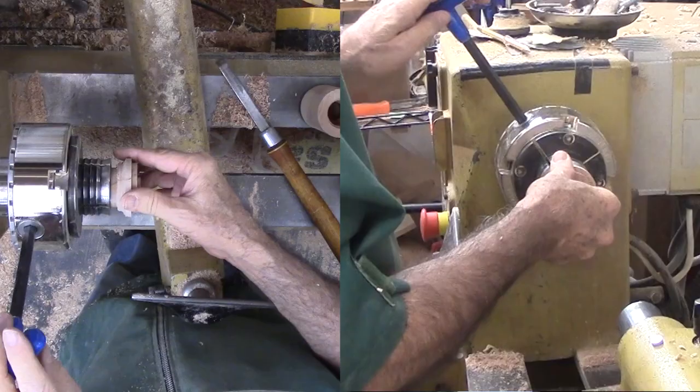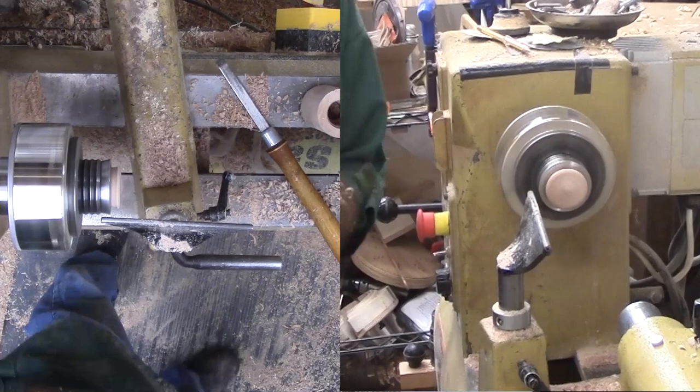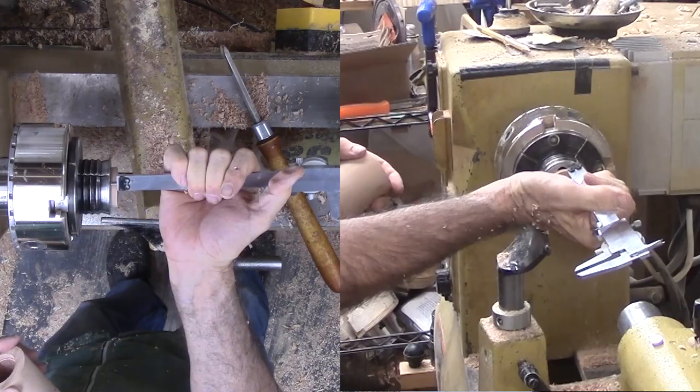Now I reverse the volcano into the chuck using the bottom of the volcano as a tenon. Then move on to remove the excess wood and cut a volcano shape on the bottom. Then again using the starter bit and a regular bit just like I did on the top side. And sand, but not apply finish — I want raw wood here.